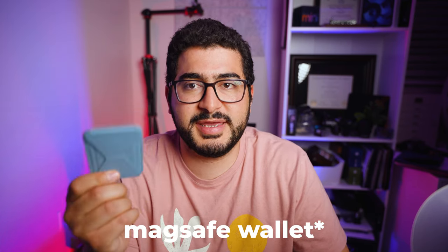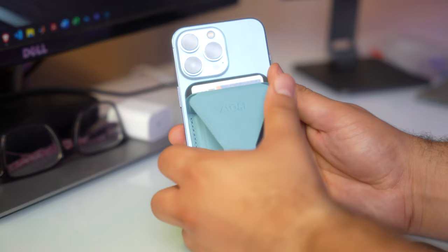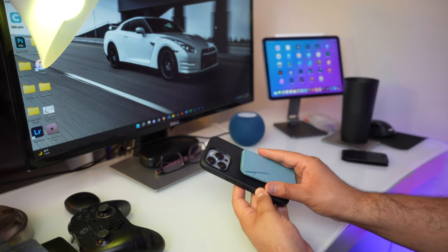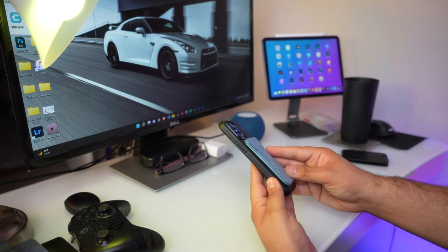When it comes to the actual MagSafe accessories, one I've featured before is the Moft wallet case. It features the ability to store three cards, a kickstand option, and keeps a slimmer profile. But what if you want to take that to the next level?